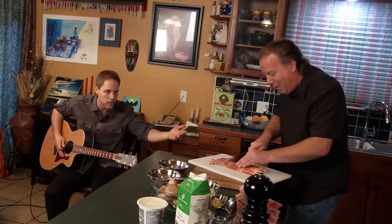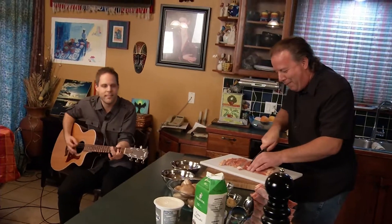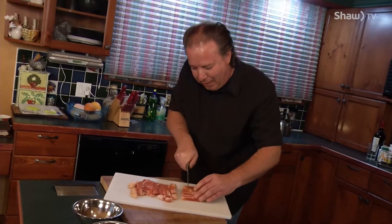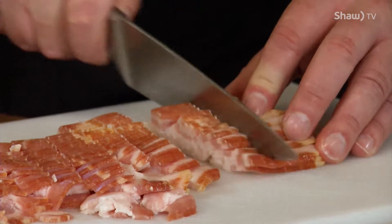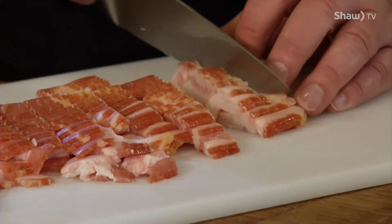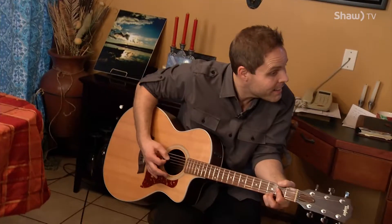I know I'm not allowed to touch the bacon. Probably can't even eat the bacon, but I'll play for the bacon. You get a nice, sharp knife and it just goes right through like butter. You want to do nice slices, not chopping. Just nice slices. Okay, one more nice slice, watch your fingers on the last one — and there. Just like that, it is ready to go.